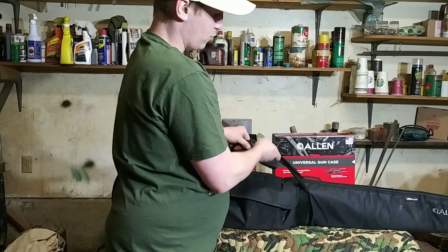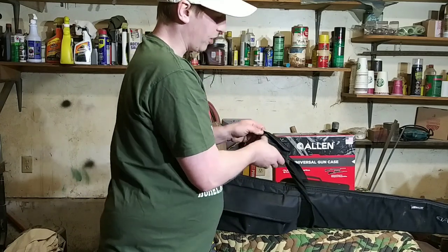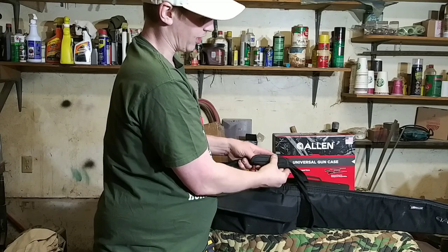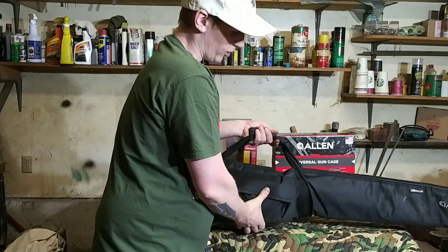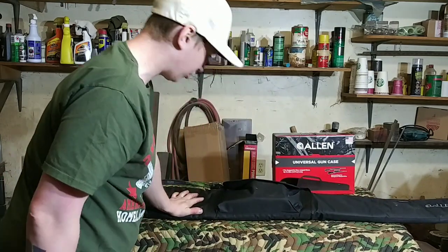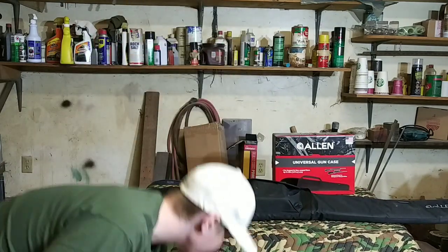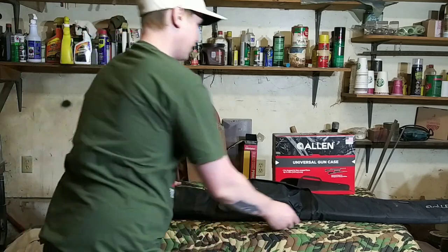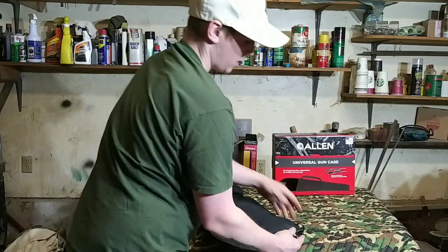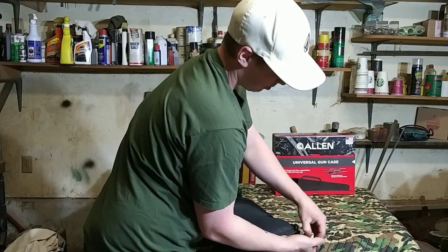And the other difference was it has two straps like this, but it doesn't have the Velcro that attaches the two straps together. And that was really the only difference I could see. And personally, I think this works just fine. It's obviously not as secure as a plastic case, but you can lock it up with a padlock.